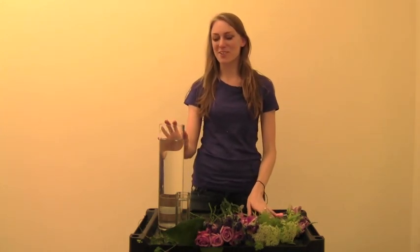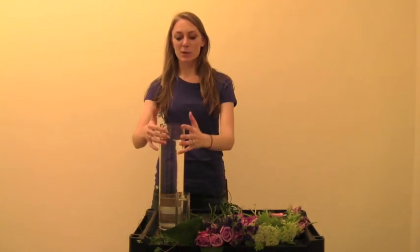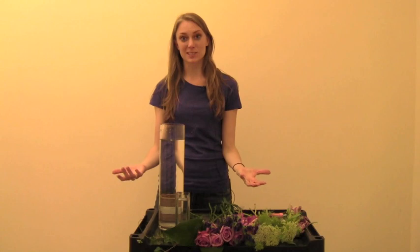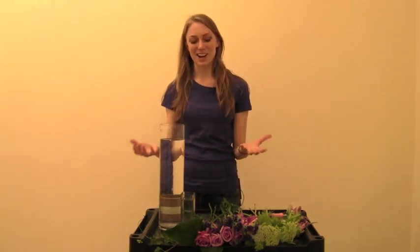Hi everyone and welcome to this week's Arrange Your Own video. I'm Hannah and today we're going to do two arrangements for your home. The first is going to be a nice tall arrangement with a garden theme featuring a lot of fun varietals, and then a smaller vase to use around your home as an extra.